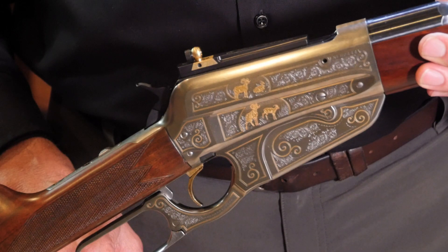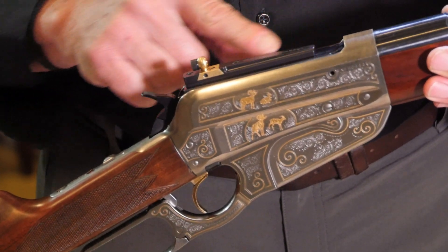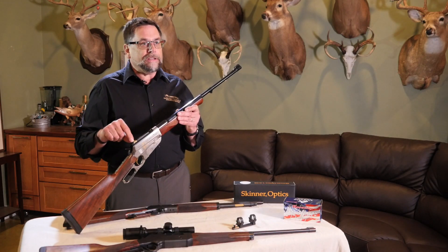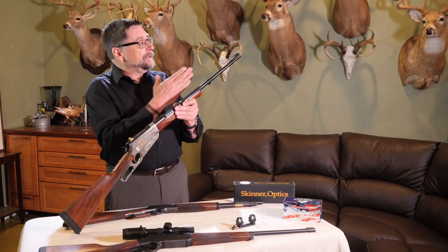With a peep sight, all you have to do is look through the hole. You never want to look at the hole. You don't want to try and align the front sight in the hole — your eye will automatically do that. That's the magic part about the human eye. Also, by using smaller apertures you shorten the depth of field so that you can have both the front sight and the target in focus at the same time.